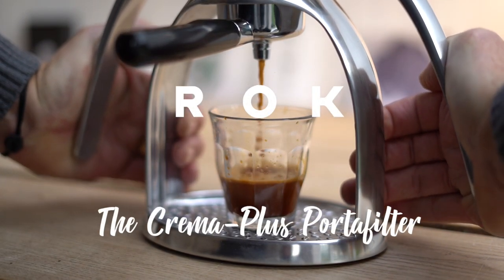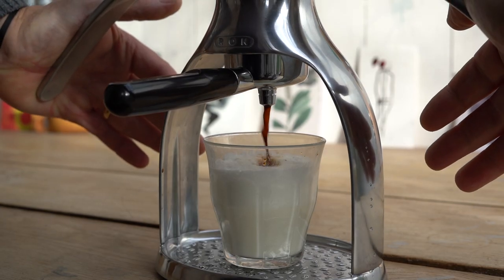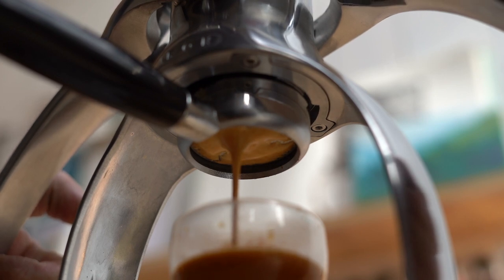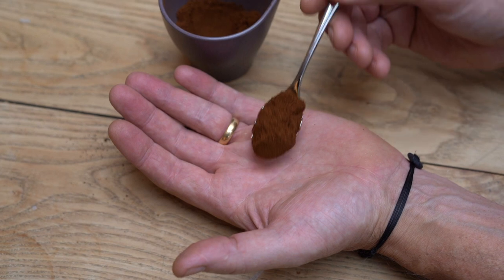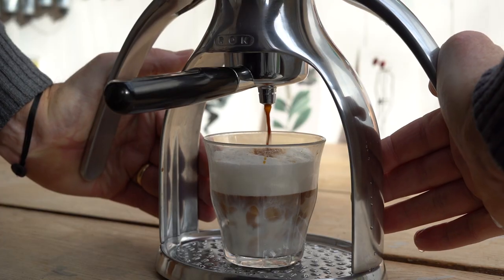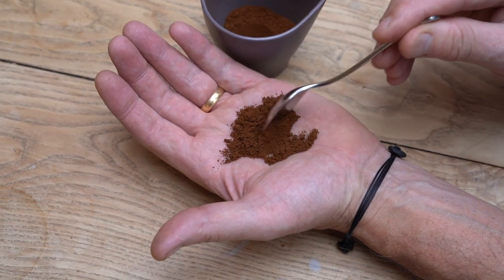No one is born a barista — it's learned through experience, and we at Rock understand we're all on a personal learning journey. Achieving great espresso extraction on any machine takes skill. Coffee grounds are themselves the foundation stone to a perfect shot, and in turn the foundation to a cappuccino, flat white, or latte. They should be fine and even in size.